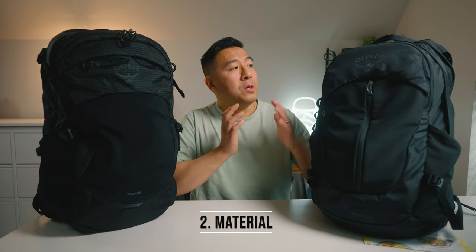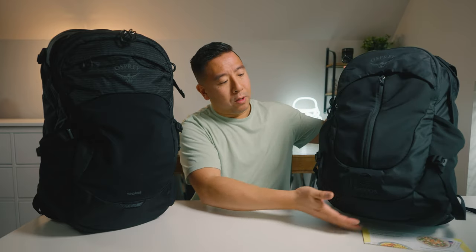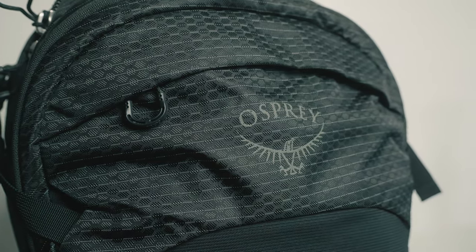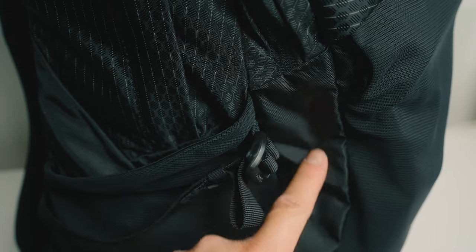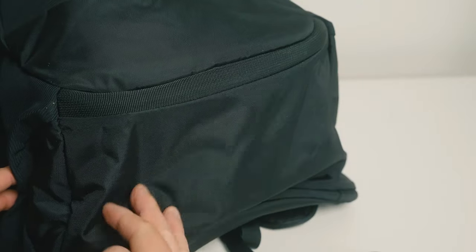Number two, let's talk about the material. The old backpack uses the same nylon material throughout — bottom, middle, and top. However, the new backpack has three different types of material: 210D honeycomb recycled nylon at the top, another recycled nylon in the middle, and 600D polyester on the bottom, which gives it a more durable base. That's definitely an upgrade compared to the old backpack.